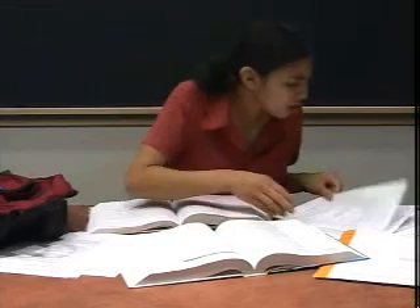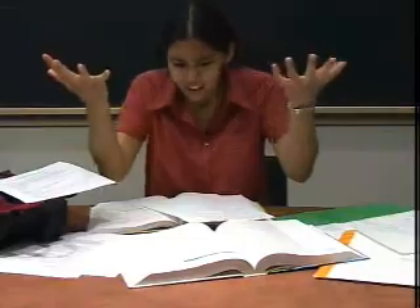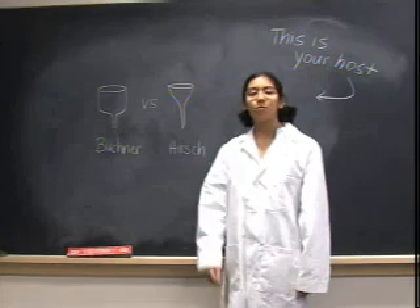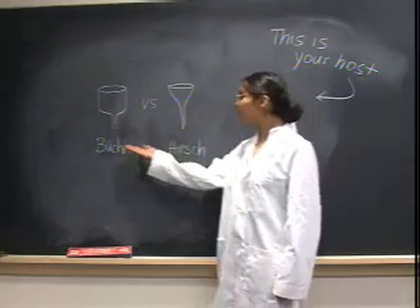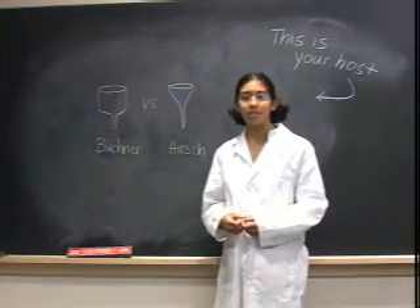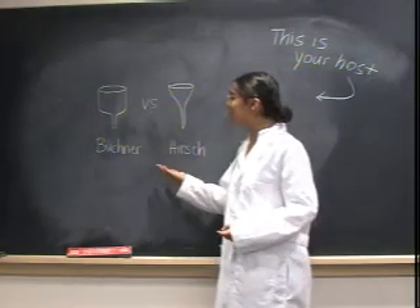But what if you have three problem sets, a test tomorrow, a paper due the next day, and your mixture just doesn't seem to understand you're pressed for time? Well, then you have the option of vacuum filtration. For vacuum filtration, you can use either the Buchner or the Hirsch funnel, depending on what you're filtering and how much there is to filter. Really, there's not much difference between the two besides shape and size.